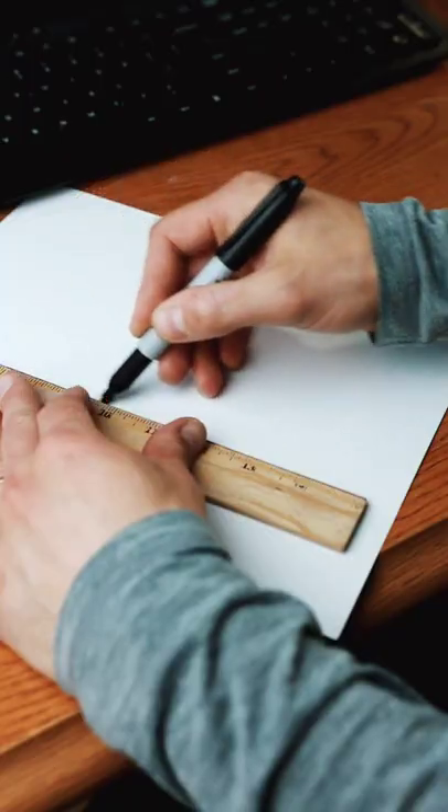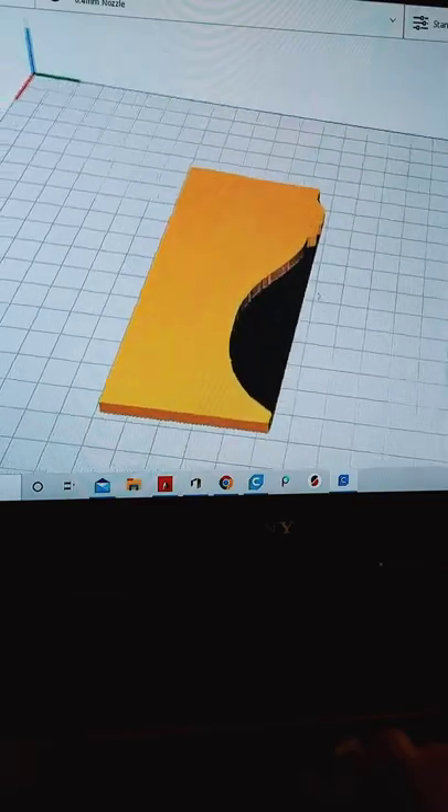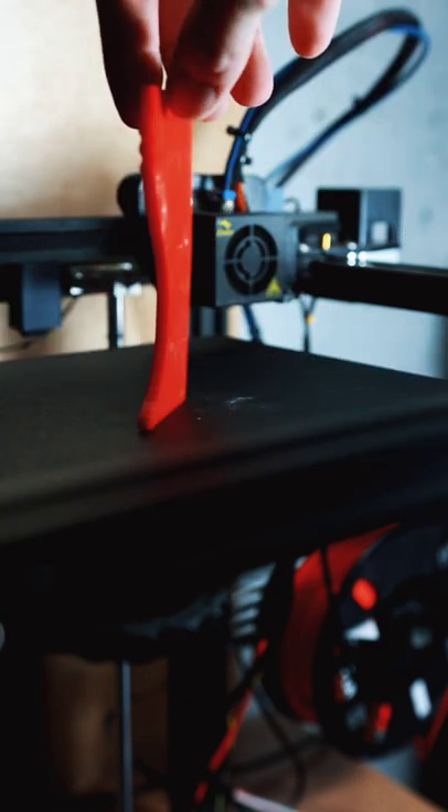All right, so today we're going to try and 3D print some throwing ribs, starting from just a drawing. We uploaded the drawing into Tinkercad, threw it on the 3D printer, and printed our rib.